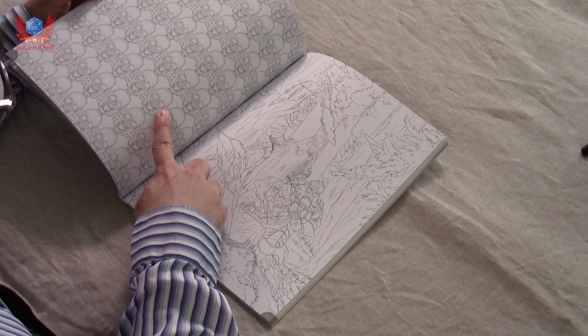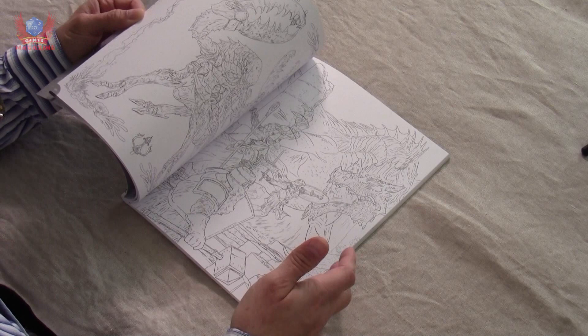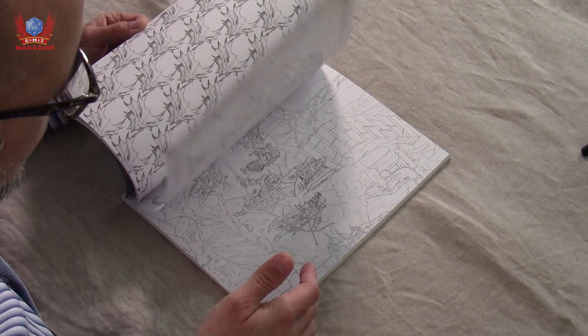We get an awful lot of patterns throughout the book. We get slightly simpler drawings as well — look at that rask, it's amazing. And we have some maps, including some in the Dyson Logos style that you can finish and do whatever you want with. So there's a little bit of everything from the Dungeons and Dragons realm.